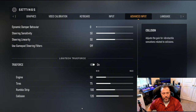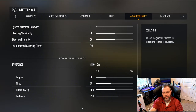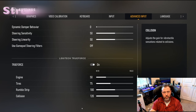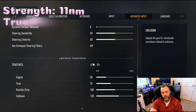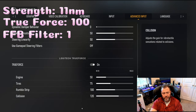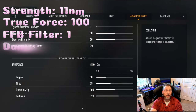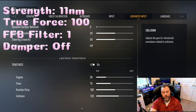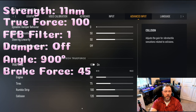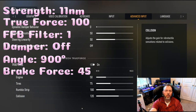Getting onto the wheel itself — I'll click on it. For wheel strength, full strength at 11 newton meters. My true force audio is set to 100. My force feedback filter is as low as it'll go — one. Dampener off. My angle is 900 degrees. And if you're using the Logitech pedals, I use a brake force of 45, which seems to work well. The rest is just RPM stuff.